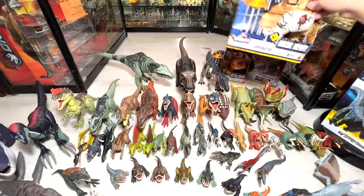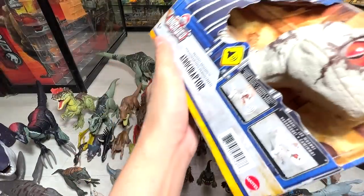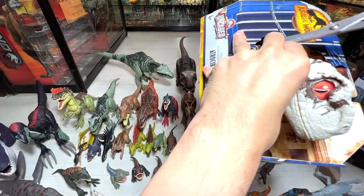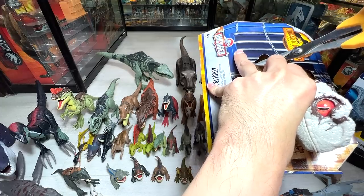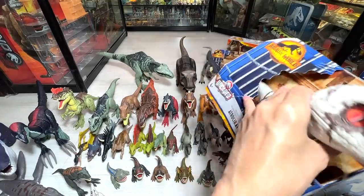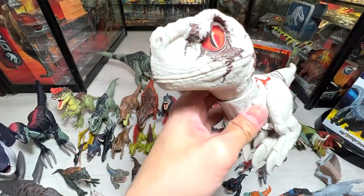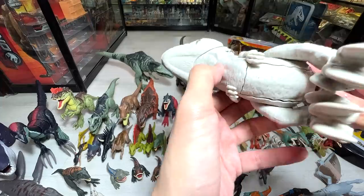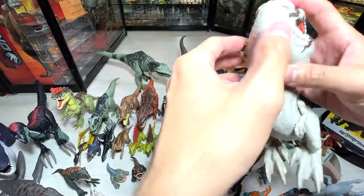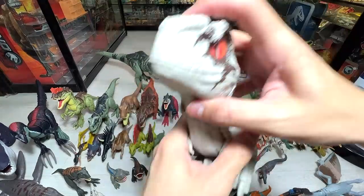Next figure — let's take a look at the Atrociraptor, Rowdy Ross from Uncaged. This one is actually quite an adorable figure. It has no scan code, but let me cut the string loose. I think it should be out by now. There you go. Let's turn on the sounds. Oh, why is it not working? This is weird. Is it supposed to roar? I think it's supposed to roar.